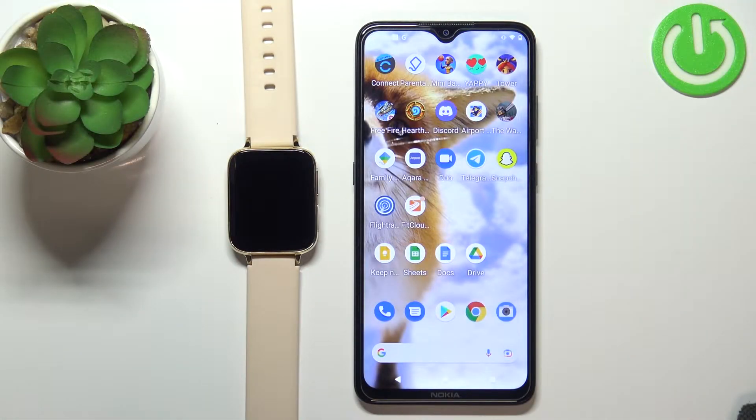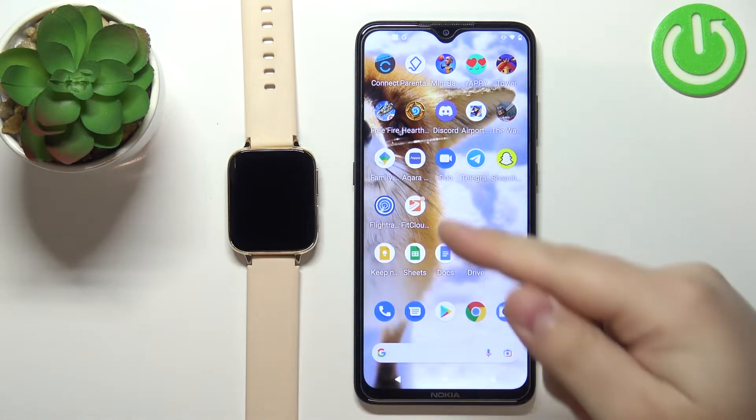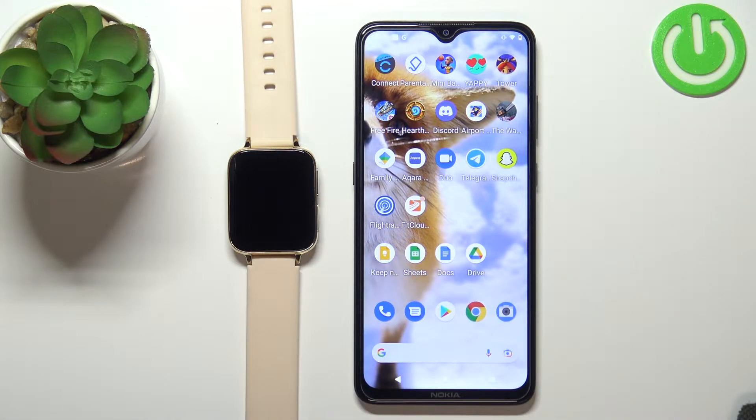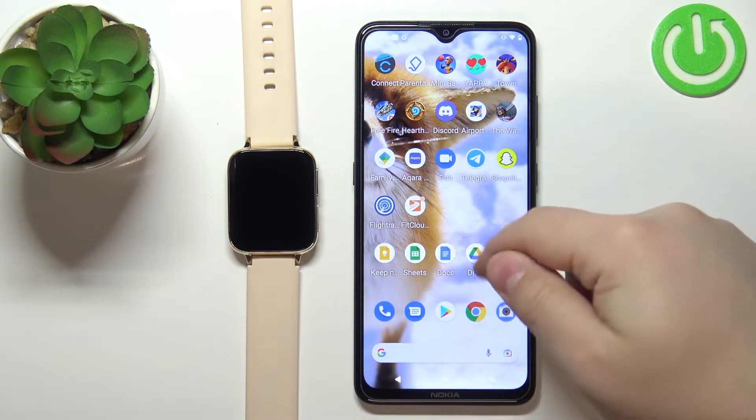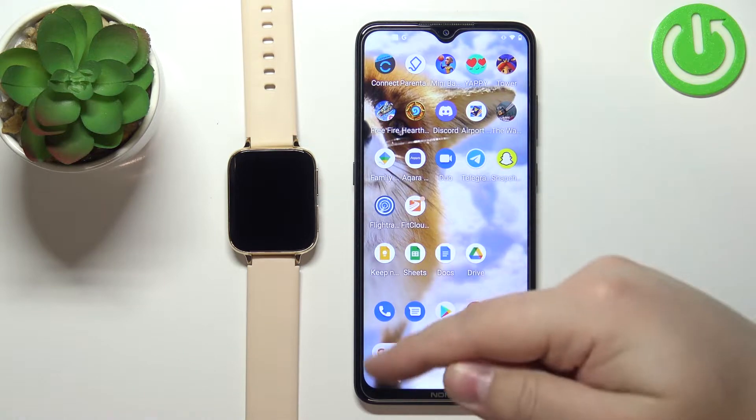Welcome! In front of me I have smartwatch DT93 and I'm gonna show you how to enable the phone notifications for this watch on the Android phone. Before we start, if you want to enable the phone notifications for this watch, your watch needs to be paired with a phone via the FitCloud Pro application.